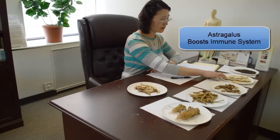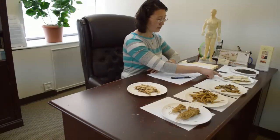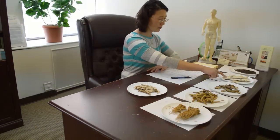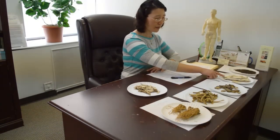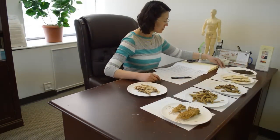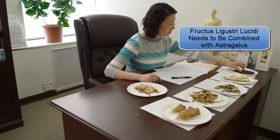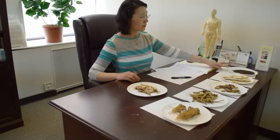This is astragalus. Most people know it is one of the herbs that can boost the immune system. It goes to the spleen and lung meridians. It's the number one immunity-boosting herb. But you cannot only use this herb alone — you must combine it with a second herb. That's why I put this seed in here. This seed's name is Nu zhengzi — Fructus Ligustri Lucidi. Nu zhengzi looks like a kidney, a very small seed. This herb must be combined with astragalus. By this combination, it can achieve the maximum result for boosting the immune system.